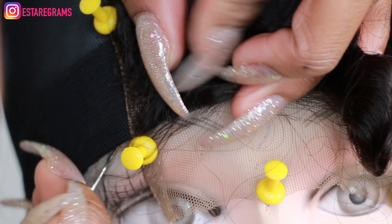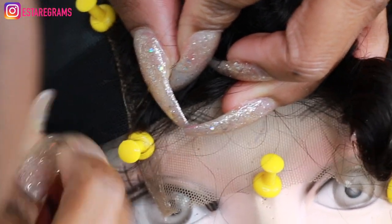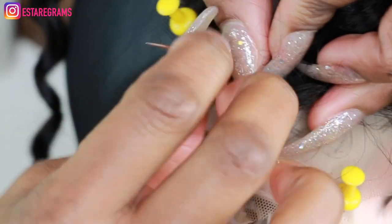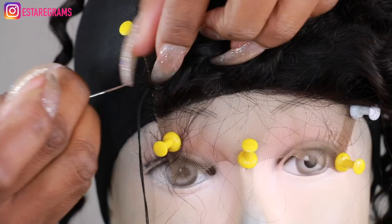The first stitch that I'm taking through the closure is going to be the only one that goes through every single layer of the cap. The rest of the stitching on the closure is only going to go through the upper layer of mesh on the cap.